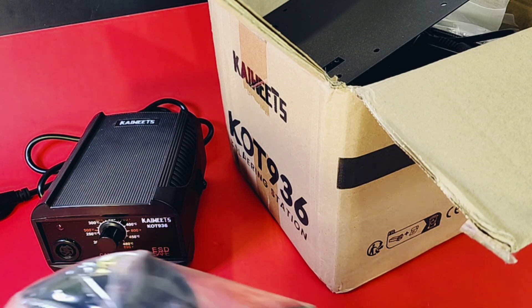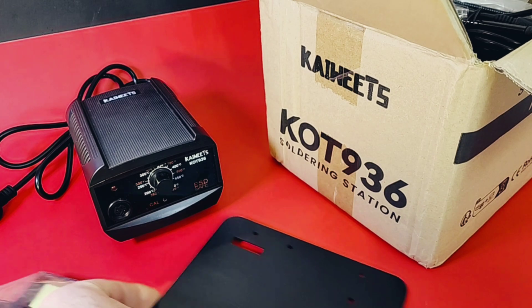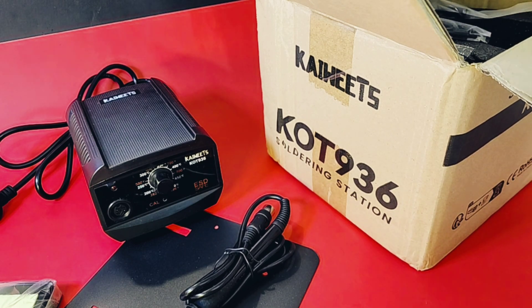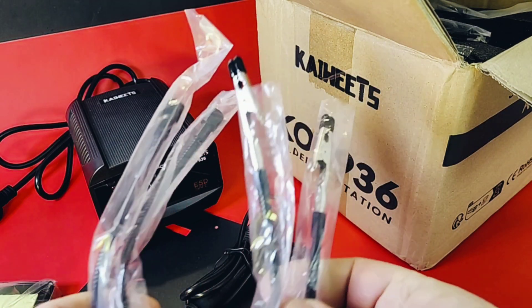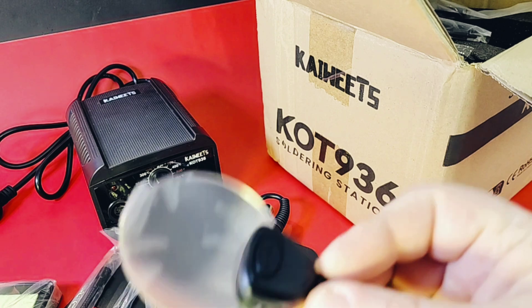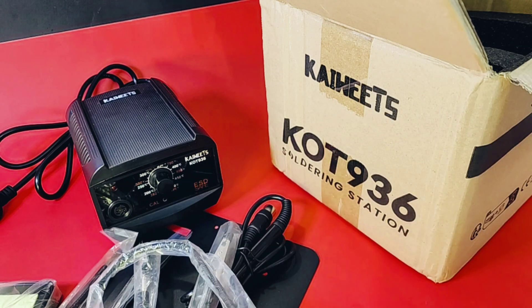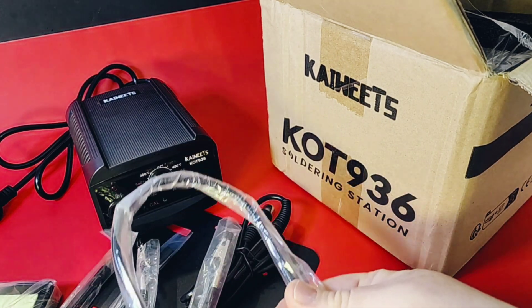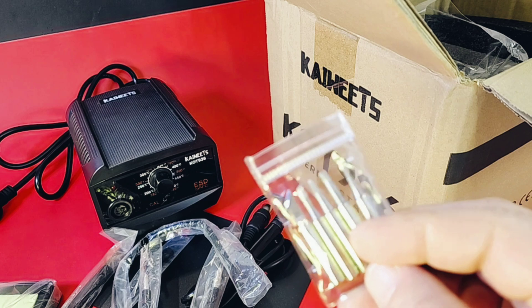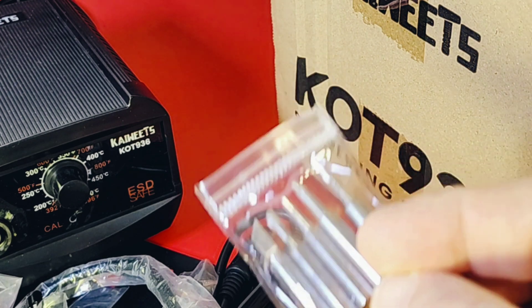We have our soldering iron holder — take a closer look at that in a second. We have a stand, which is kind of the cool thing to this soldering station. Of course, we have our standard soldering iron, some handy dandy clips for holding — a second set of hands. And what is this? It's a magnifying glass, with more of those wonderful hands — actually a stand for the magnifying glass itself.